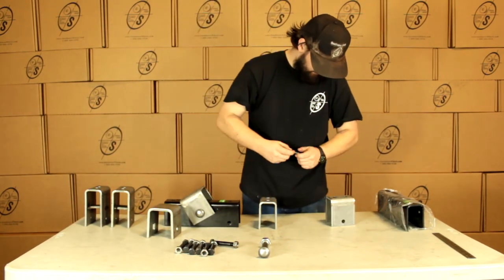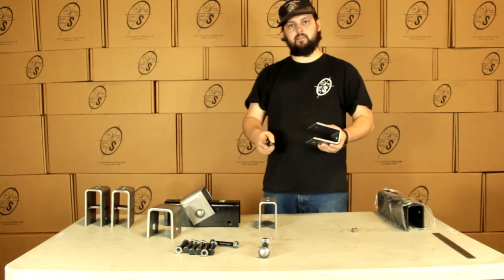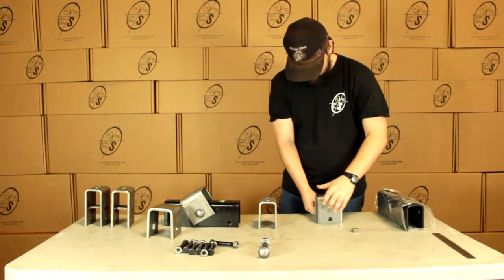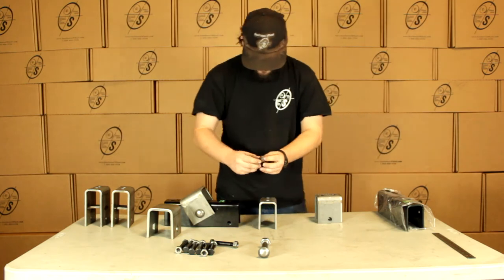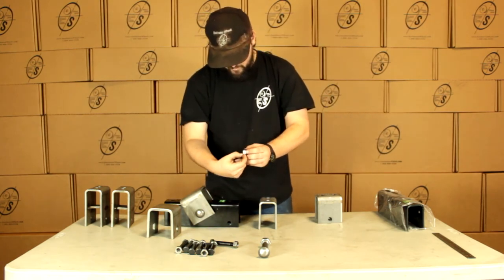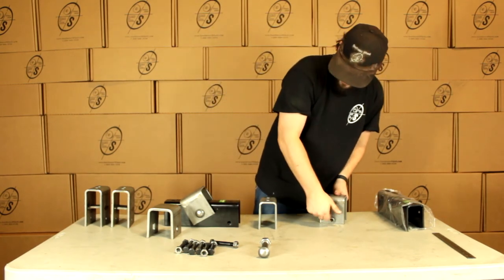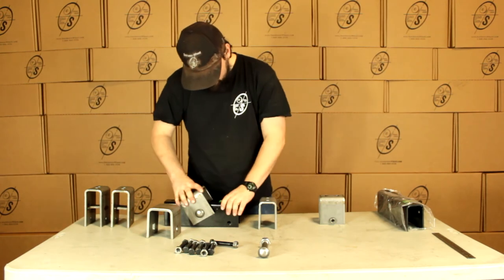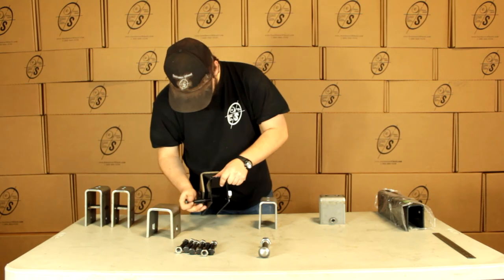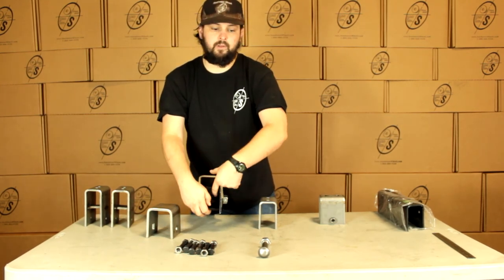Then we're going to stick our shackle bolt through. We're going to stick the bolt hole on the spring through this side, put the shackle bolt through all the way. Put our locking nut on — we can see it's got a little line on there. We want the bigger part towards the nut. We'll just slip that on. And then with the slipper side, we're going to put our shackle bolt in, and that slipper is going to rest in between the shackle bolt and the hump.